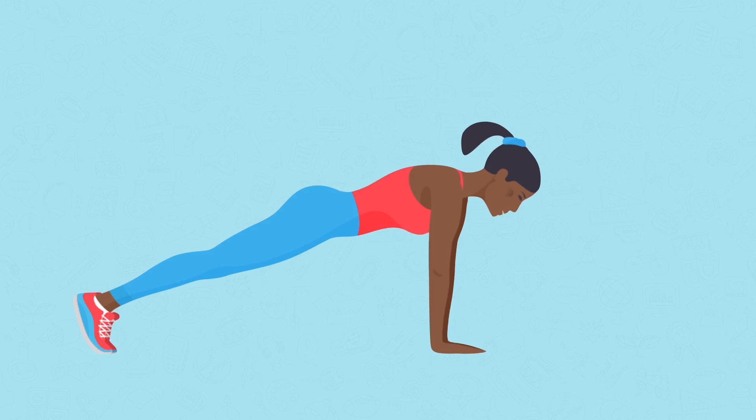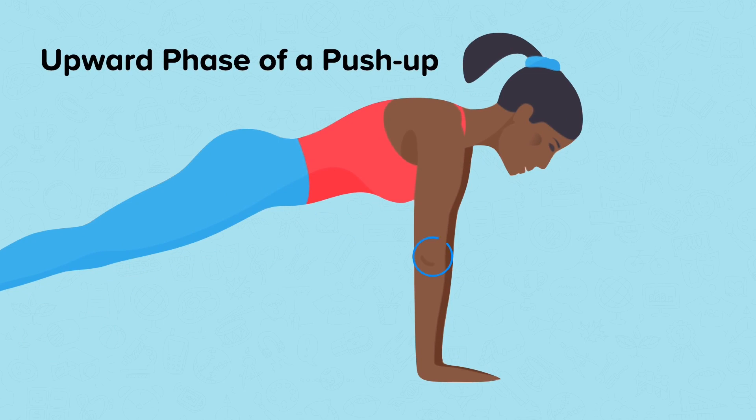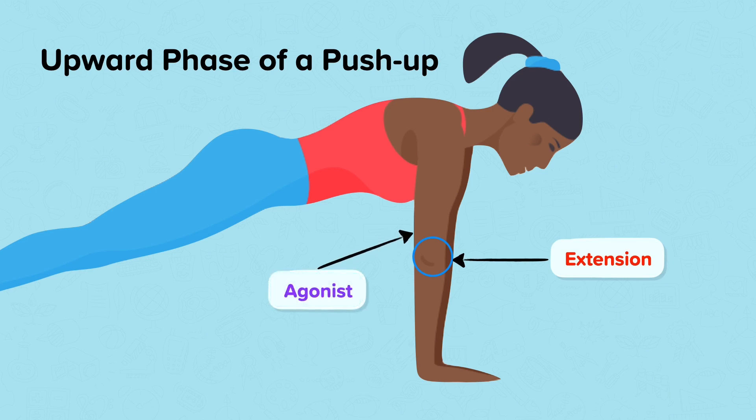During the upwards phase of a push-up, the arms are extended at the elbow, which is a hinge joint. To create this movement, the triceps are concentrically contracted and are the agonist. The antagonist muscles are the biceps in the upwards phase of a push-up.